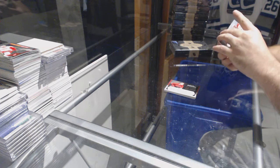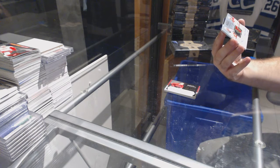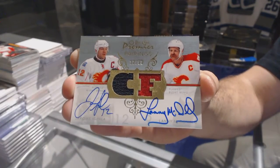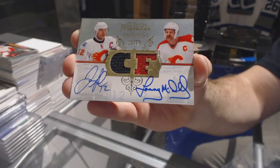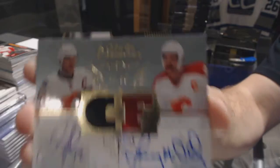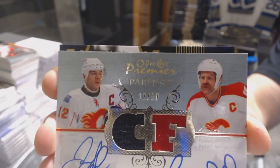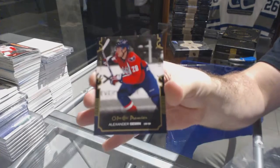Number 250, 12 of 50, dual jersey dual auto of Aginla McDonald. And we've got number 75, gold base Alex Simon.